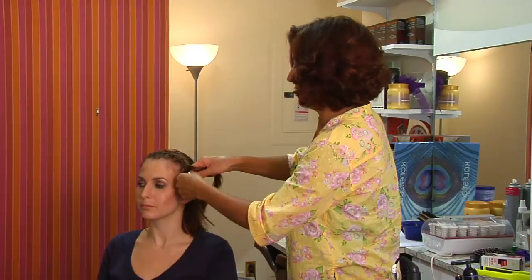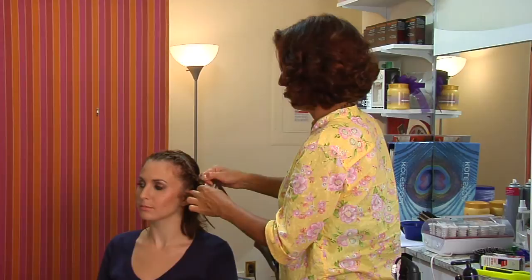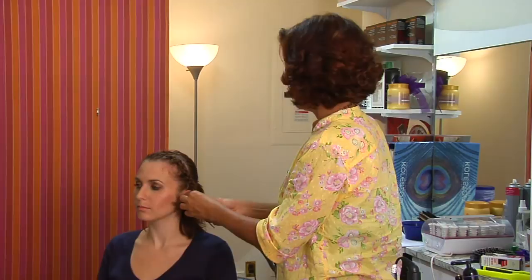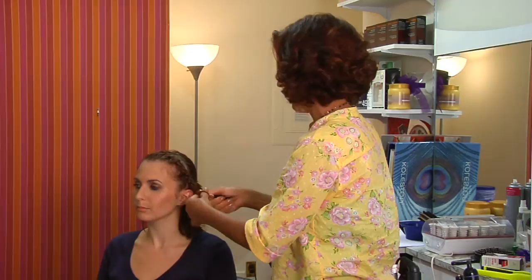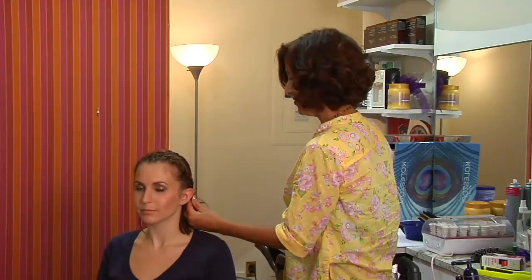You can take it all the way down and you can either let this part dangle down if you wanted to create that kind of look, or in this case we're going to secure it with a covered elastic and then we're going to just tuck it behind the ear.